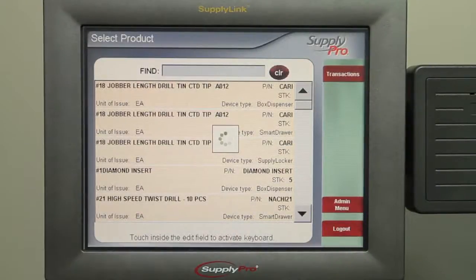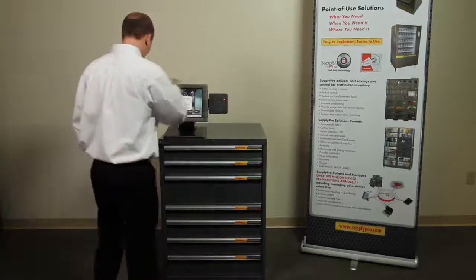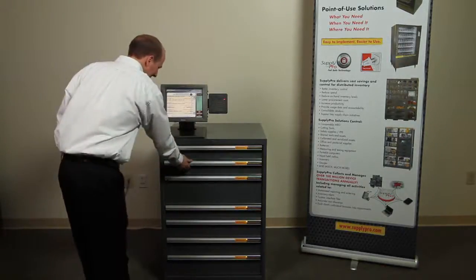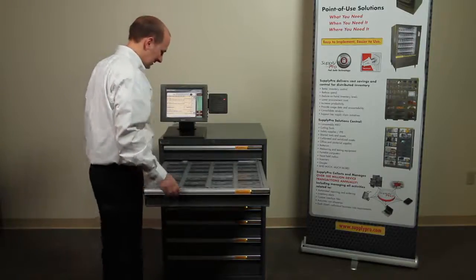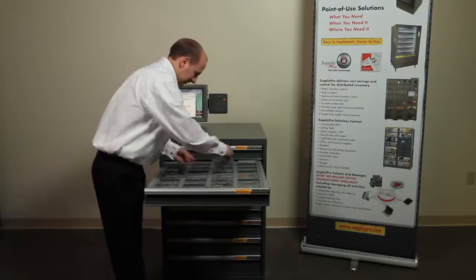Close the drawer and you're all done. You can also simply log in and go directly to the drawer to where the material needs to be returned. Hit the return button, replace the item, close it, and log out.